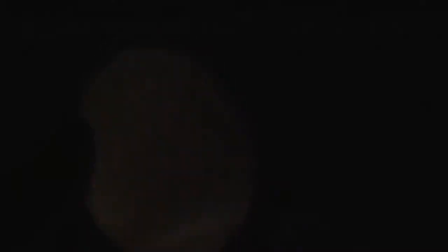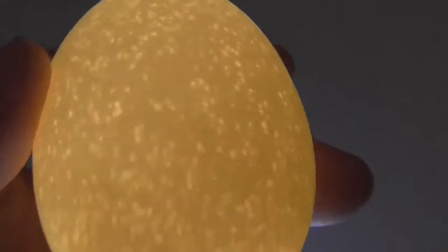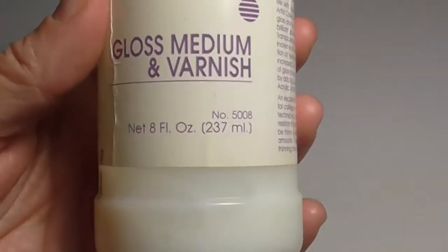I'll show you what it looks like — isn't that just beautiful? Look at all those dots shining through the egg, it's amazing! I'm just going to use gloss medium and varnish.